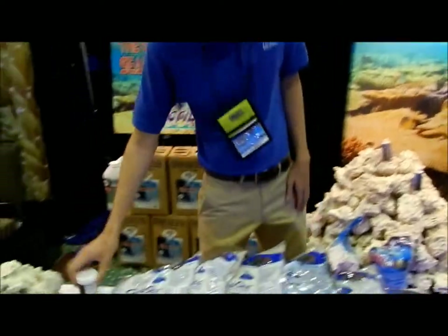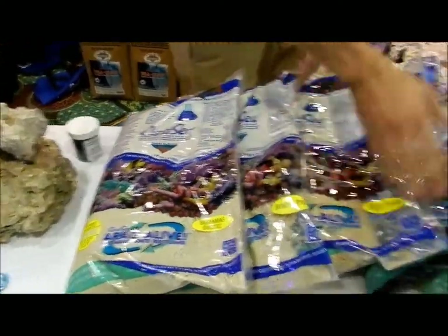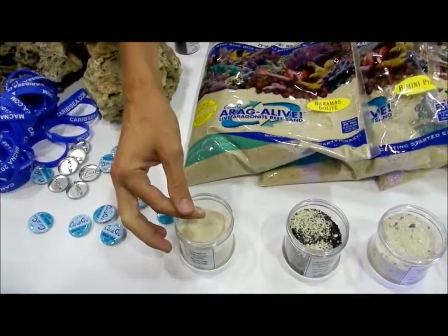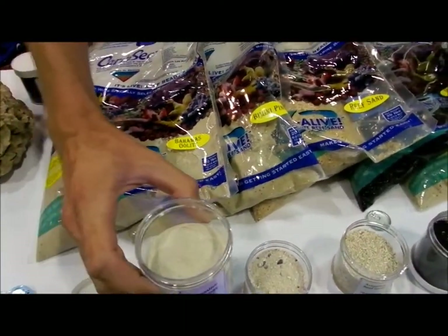We're here at MACNA 2013, which is playing. We're just going over all the different types that we've got, the flavors of the month, making sure that everyone can see the different sizes and different grains that we've got. People like to touch it and feel it, so you can see it here in the video.